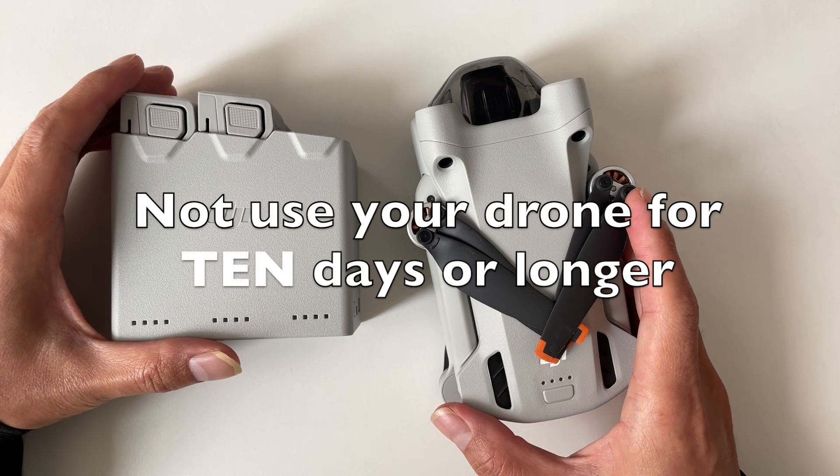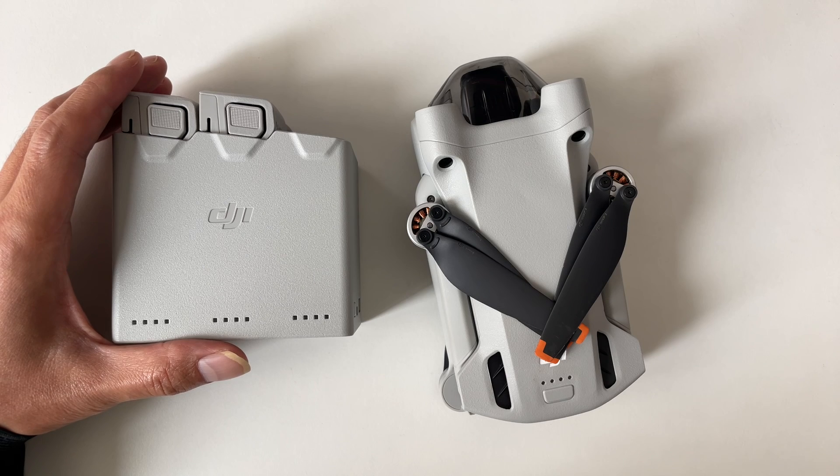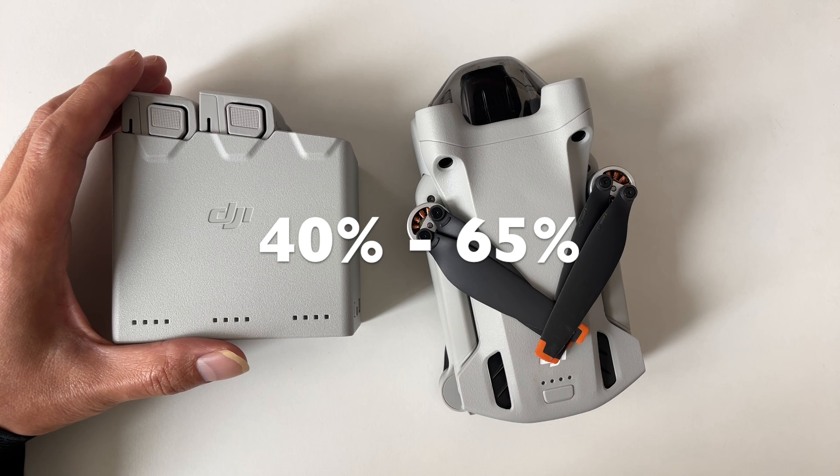First off, if you are not planning to use your drone for 10 days or longer, make sure to discharge the battery to a safe level, ideally between 40% and 65%.